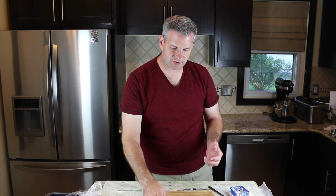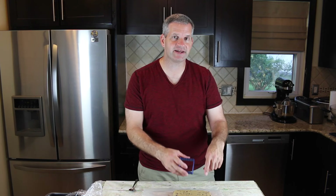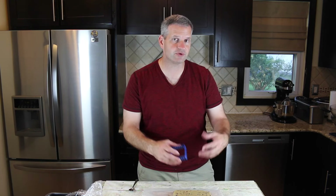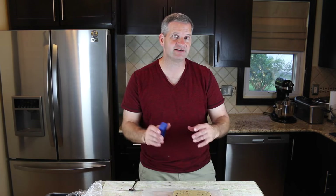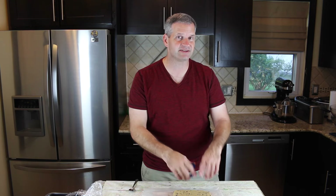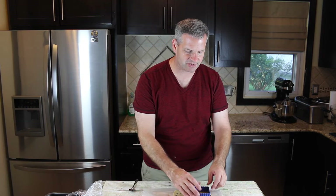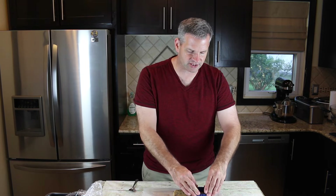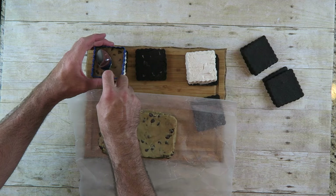Now if you just want an ice cream cookie you can do that, but we've got a special little twist here. In addition to the ice cream, I'm also going to add eggless cookie dough, which is completely edible. I made this ahead of time — I'll put a link in the description below as well as a card you can click to see that recipe. It's really simple. I'm gonna cut it out with my cookie cutter just like I did the ice cream, and place it right on your ice cream sandwich.